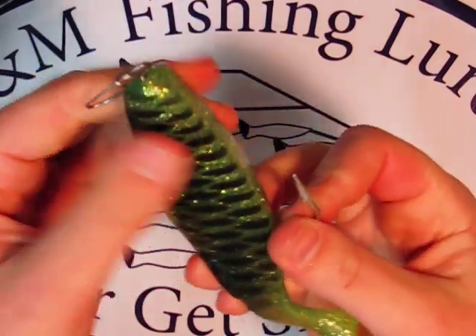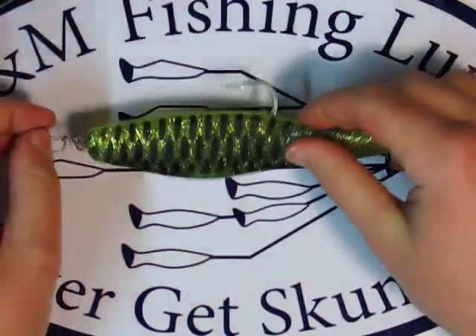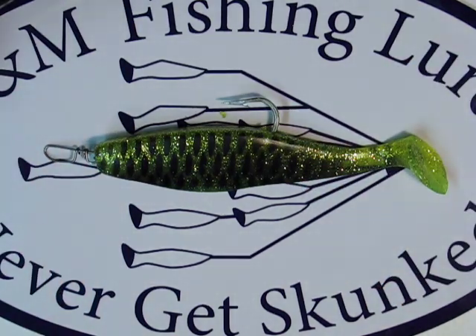Pull it over the eye of the hook, and I like to pull it over the barrel swivel — the less hardware showing the better. That's what your finished product looks like.